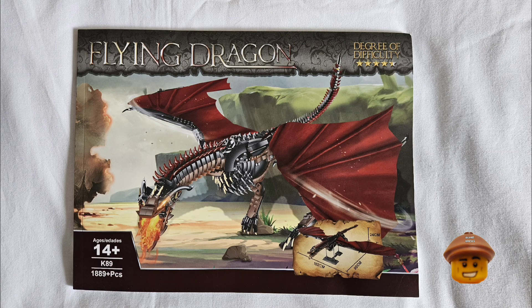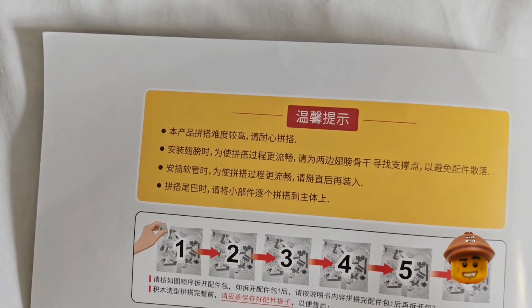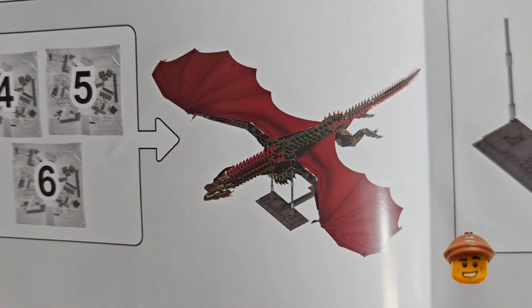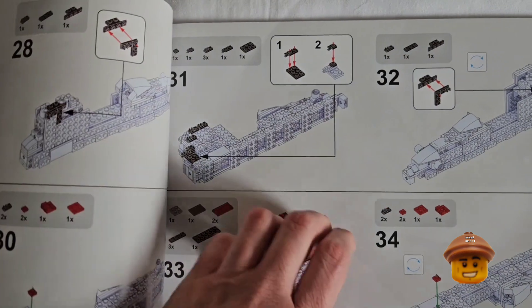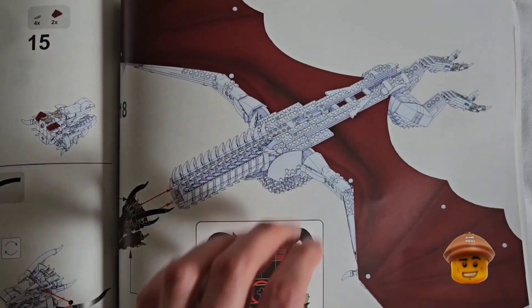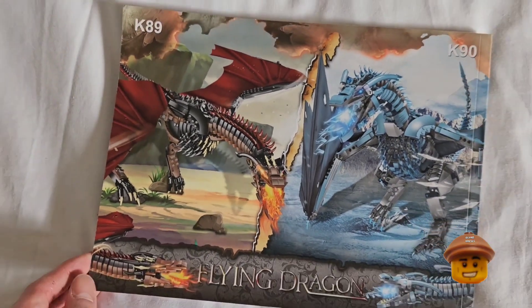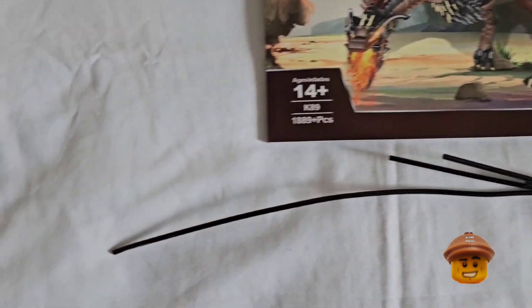I've also bought something off Temu — I thought it looked pretty cool and I'd never bought anything from there before, so I wanted to see what it was like. I'm not sure if it's a copy from some other official building block set, as there's nothing on the instructions — it just says 'Flying Dragon,' with no brand name, just a set number, which is kind of strange. I won't be filming the build, but I'll put it together in my own time to see what it's like.